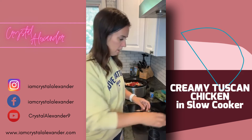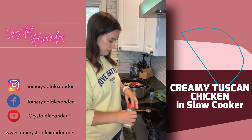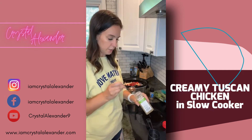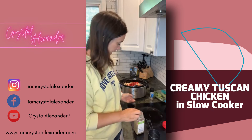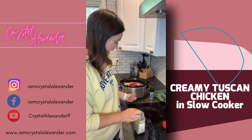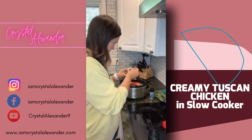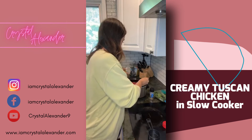We're going to do a tablespoon of Italian seasoning and some parmesan cheese. I'm going to turn this on high now while I'm thinking of it. Sprinkle that on top.